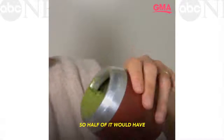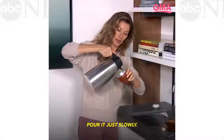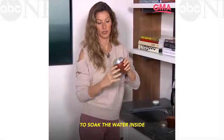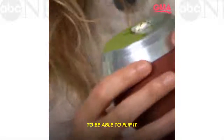So half of it will have the herba mate and the other half will have nothing. Pour it just slowly, like that. The herba mate is going to soak the water inside and then you're going to be able to flip it.